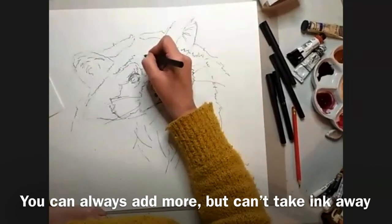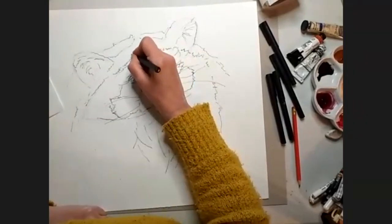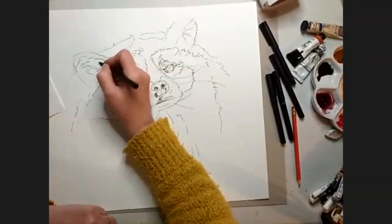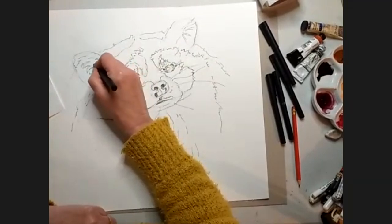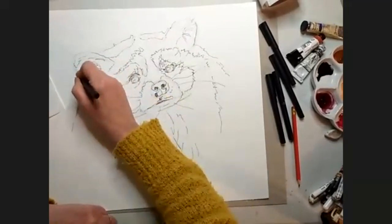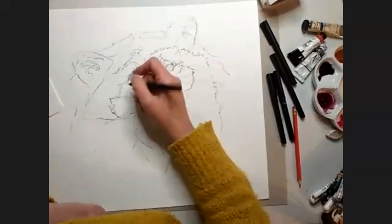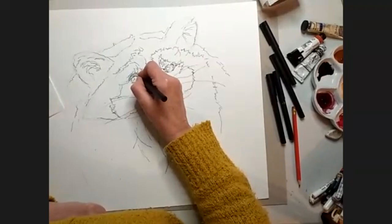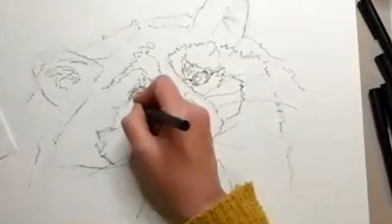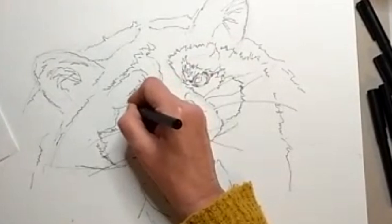I think it'll be quite interesting to maybe do a little bit more work on this one, and then I can compare and look and think, yeah, I prefer that or maybe not. For my own personal challenge, I quite like playing around with what I do, so that I'm learning all the time. Some days I feel in a more detailed mood and I just want to get caught up in what I'm doing. And some days I'm like, no, I just want to splash the paint around and have some fun.